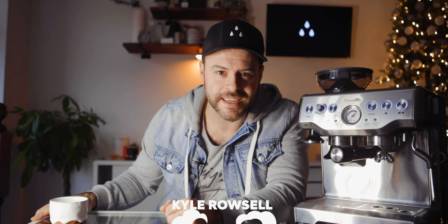Hi, my name is Kyle Rossell and I want to help you brew better coffee at home. Today I want to talk about espresso machines, specifically entry-level espresso machines, and this guy right here: the Breville Barista Express.